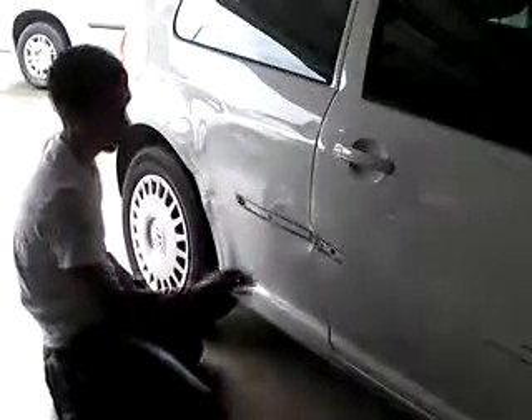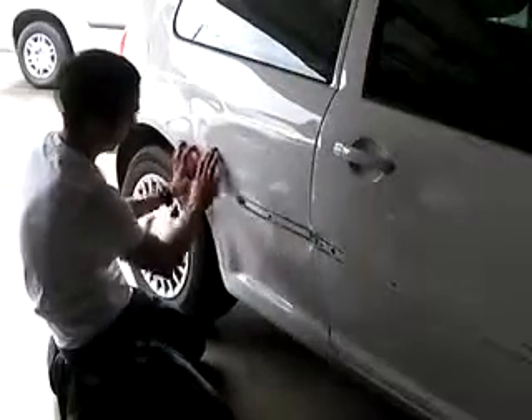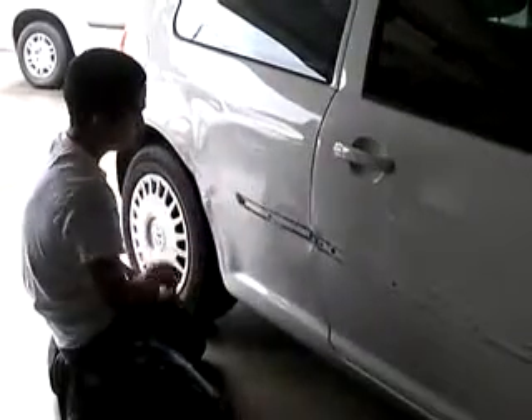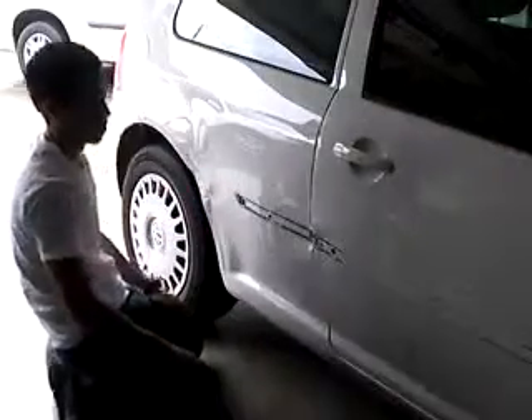So I'm going to show you how I do this. First, we're going to grind a couple of spots down to the metal in all the low areas, so I can weld some welding pins in here and pull them out.